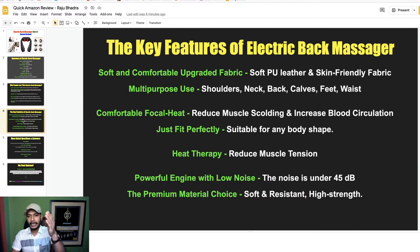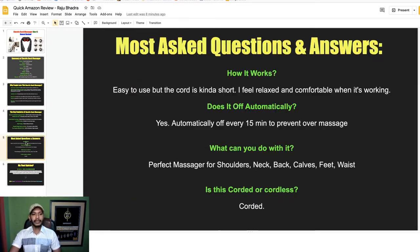Now see the most commonly asked questions and answers. How does it work? It is easy to use and the cord is conveniently short. Does it turn off automatically? Yes, automatically every 15 minutes to prevent over-massage. What can you use it for? Shoulder, neck, back, hips, feet, and wrist. Is it corded or cordless? It is corded.